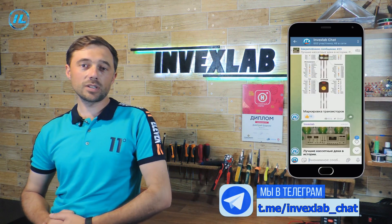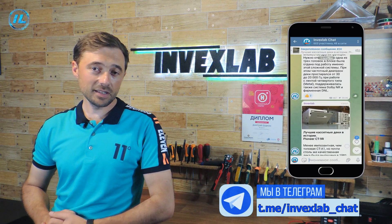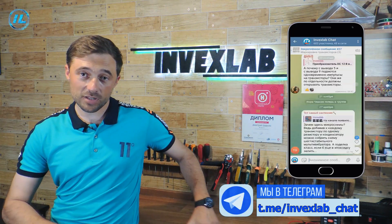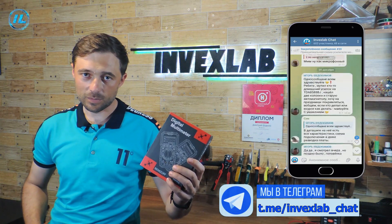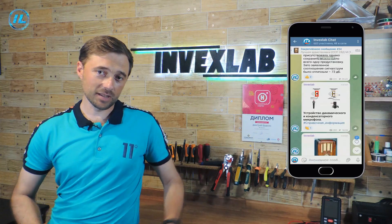But first of all, I want to remind you about the Invexlab Telegram channel. There you will find a lot of useful and interesting information from the field of modern technology and electronics. And now there is a drawing of such a multimeter. To find out the terms of this draw and take part in it, follow the link to the Telegram channel, Invexlab. The link will be in the description below this video, as well as in the first comment.